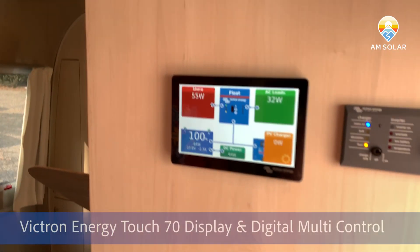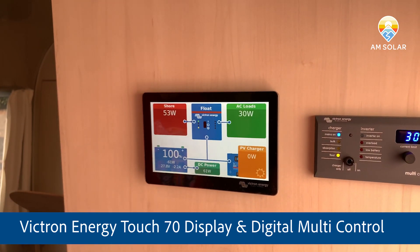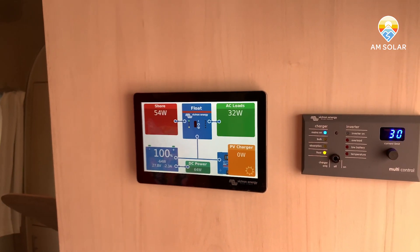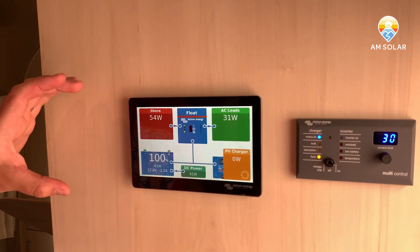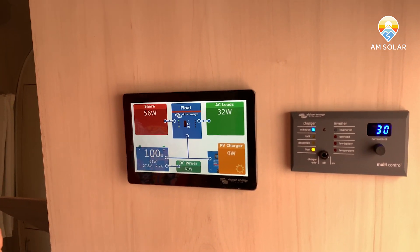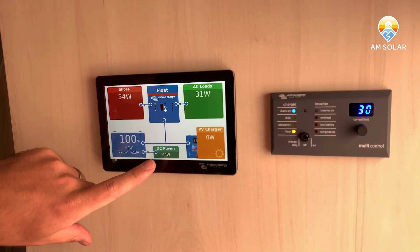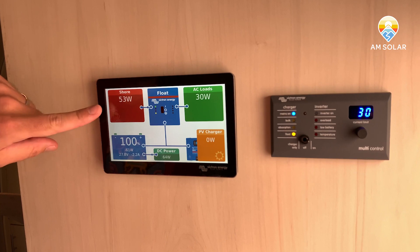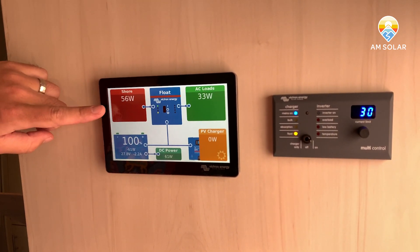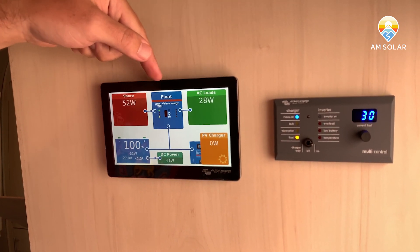We've got the brand new Touch 70 display — this is our first install of it. It looks much better than the Touch 50 and is a lot easier to operate. This is our main pages display, which incorporates all the components in the system and shows you where energy is coming from and going to. You can see the dotted lines that indicate which direction energy is flowing. Shore power is connected and basically done charging.